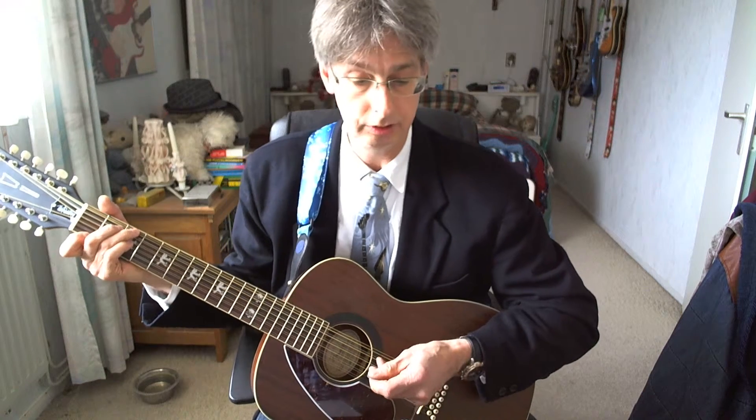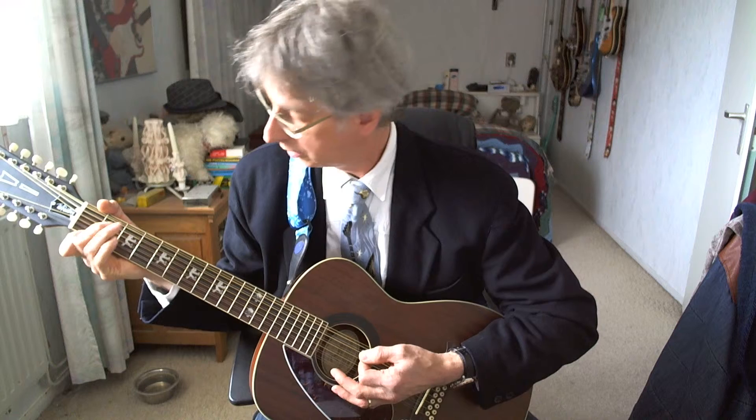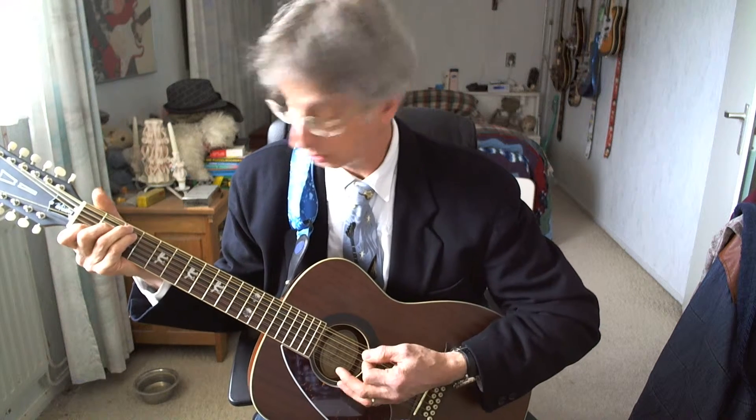The second line of the first verse: G7, four counts. C chord. G7 chord again. C chord.